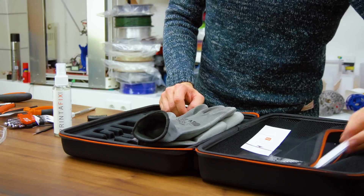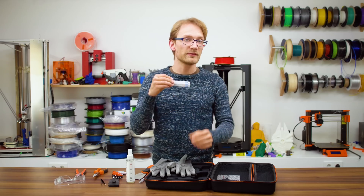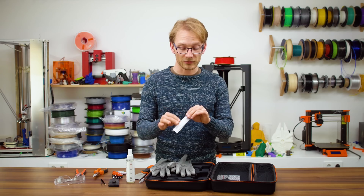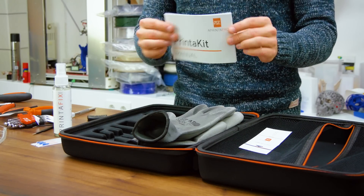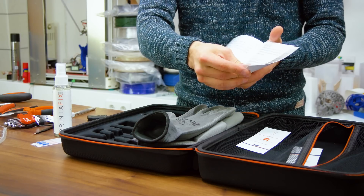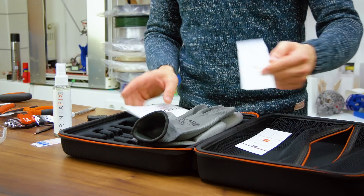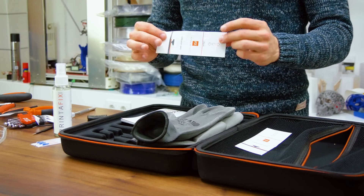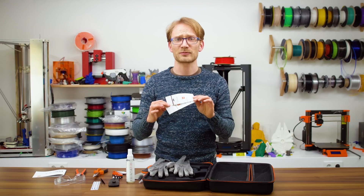For cleaning out nozzle clogs, the printer kit also includes a few acupuncture needles, but if you use your 3D printer right, you should never need to use these. To get you on the right track, they're also including a small printed manual with basic tips for the tools and general 3D printing knowledge, as well as a few nozzle adjustment strips — though you could just use a piece of paper instead.